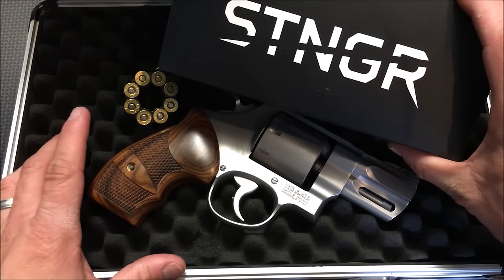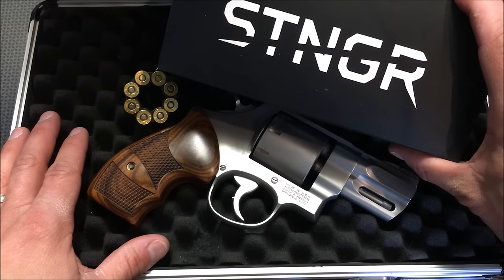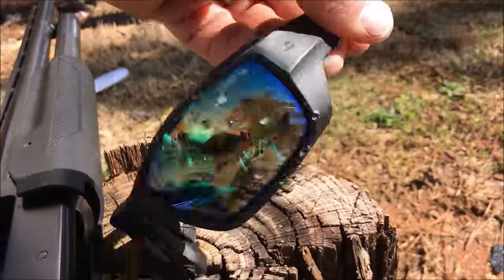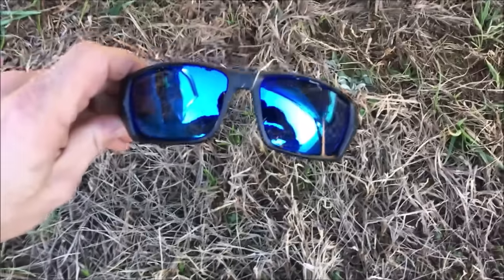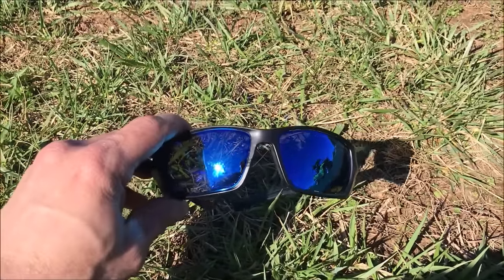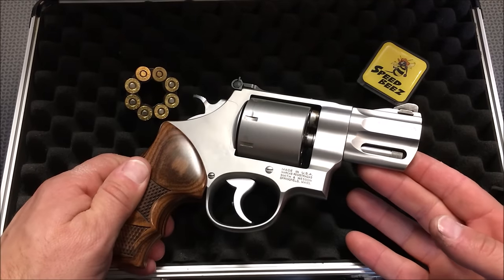I want to give a huge shout-out to Stinger Edge for sponsoring and supporting the channel. After YouTube's constant attacks on gun channels and demonetization across the board on a ton of channels, Stinger Edge has stepped up monetarily and they make some incredibly strong ballistic sunglasses. Take a look at this. You can see how incredibly durable those glasses are.